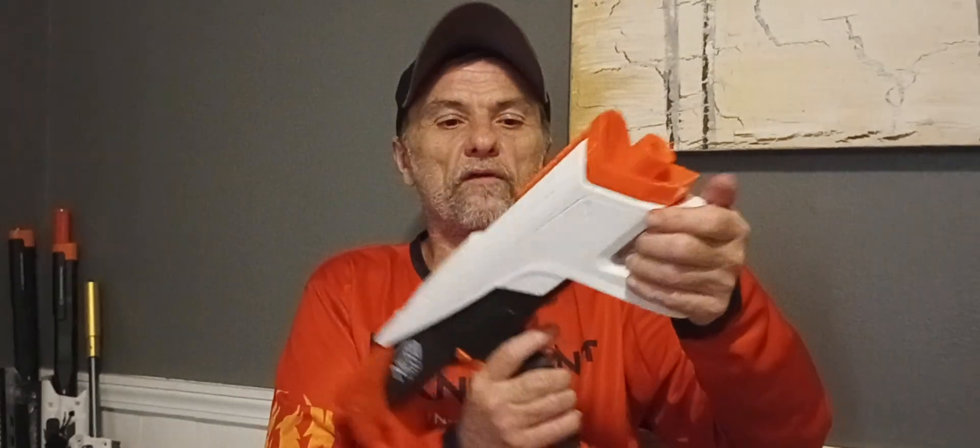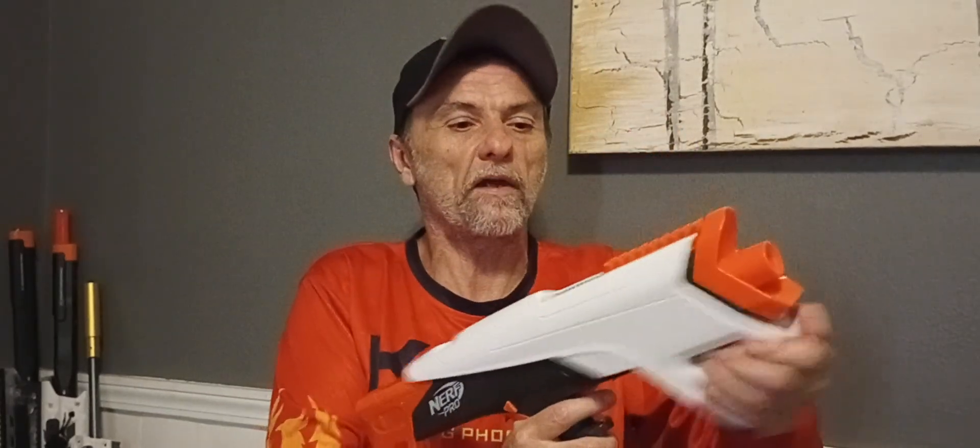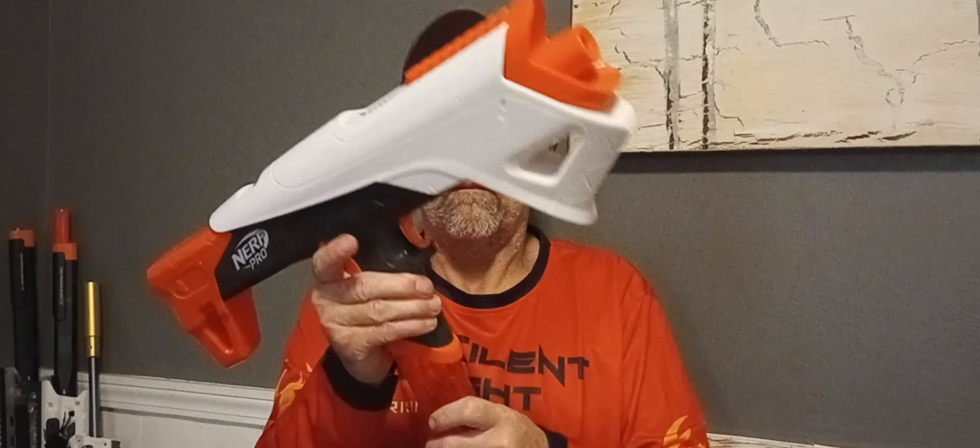I even tried bamboo darts, which was pretty cool. How about I give you a firing demo of this blaster so you can check it out.